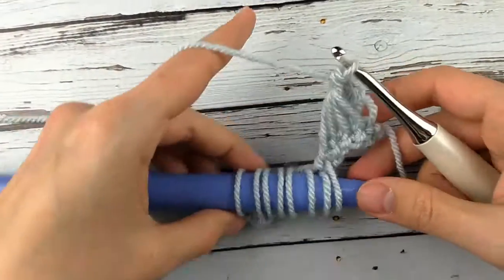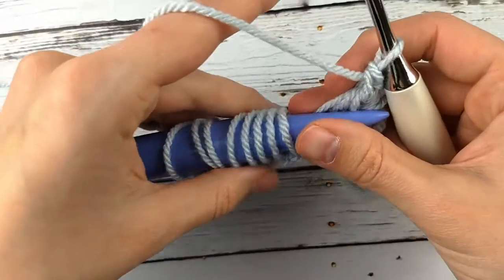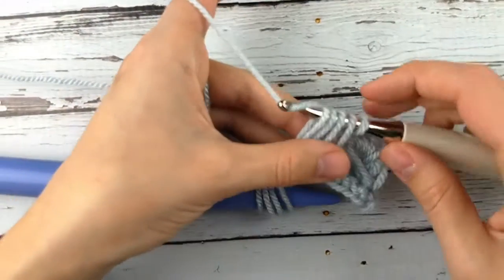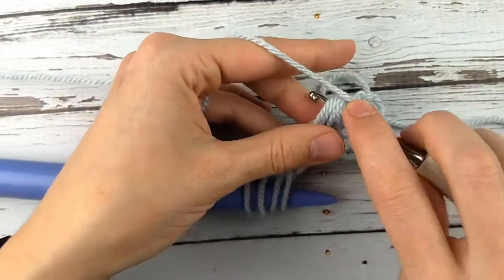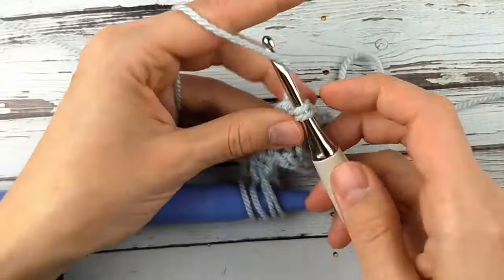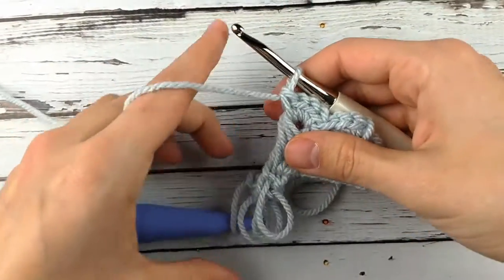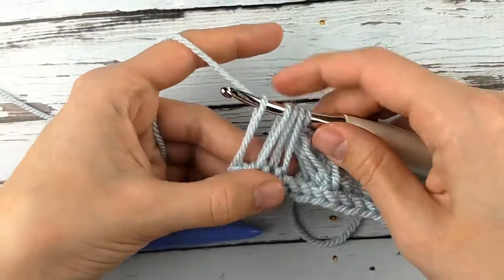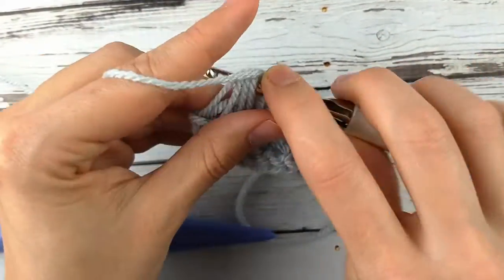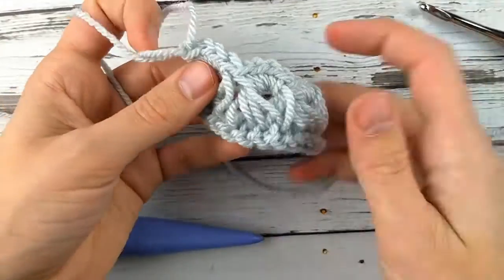You can choose to pull different numbers of loops off your hook at a time — however many loops you pull off, that's how many stitches you're going to do in those loops. So now I'll get my next group of four loops off my needle and do four single crochets, making sure I'm getting through all four loops on each stitch. Then my last group of four — through all four loops, making sure none of them are twisted — four single crochets.